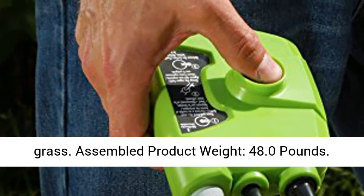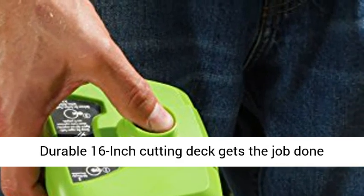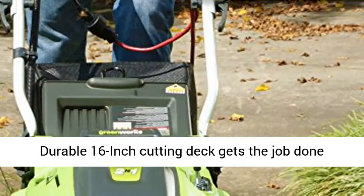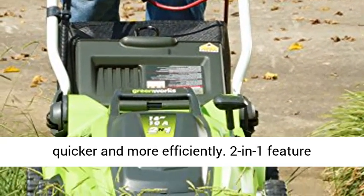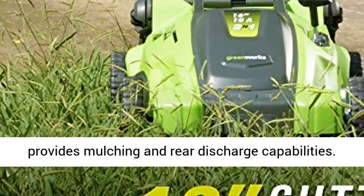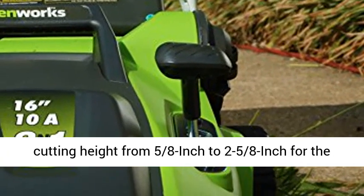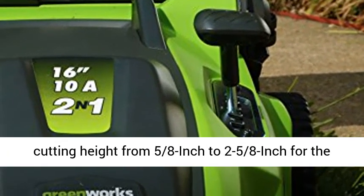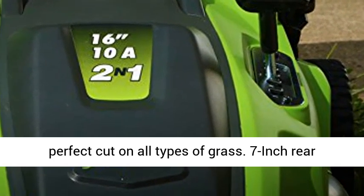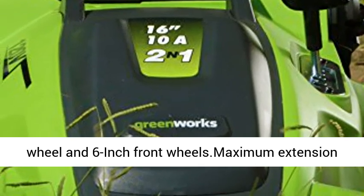10-amp electric motor delivers enough power to cut through tough grass. Assembled product weight: 48.0 pounds. Durable 16-inch cutting deck gets the job done quicker and more efficiently. Two-in-one feature provides mulching and rear discharge capabilities. Five-position height adjustment offers a range of cutting height from 5/8 inch to 2-5/8 inch for the perfect cut on all types of grass. Seven-inch rear wheels and six-inch front wheels.